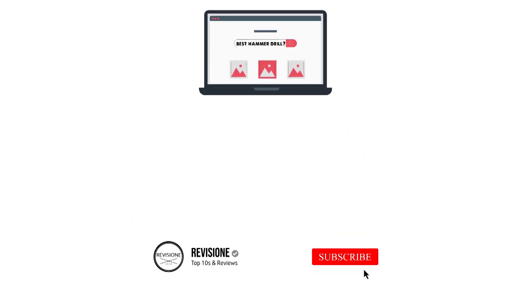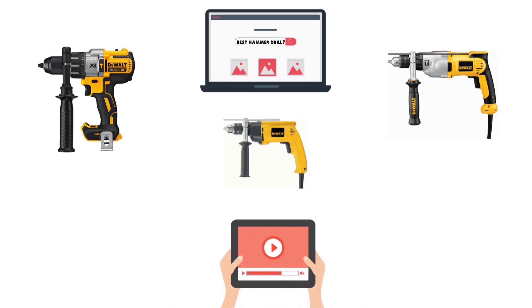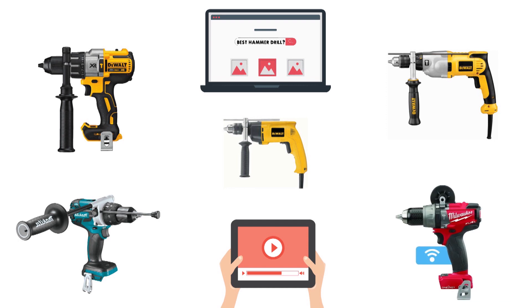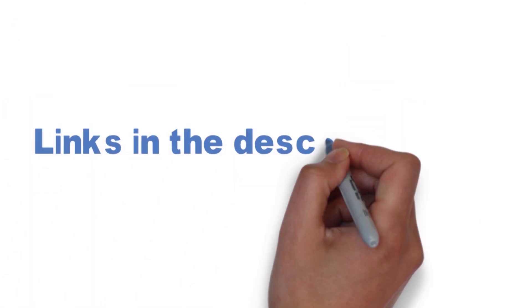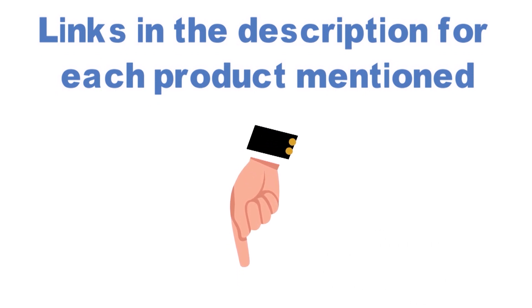Are you looking for the best hammer drill? In this video, we will break down the top hammer drills on the market. Before we get started, we have included links in the description for each product mentioned, so make sure you check those out to see which is in your budget range.